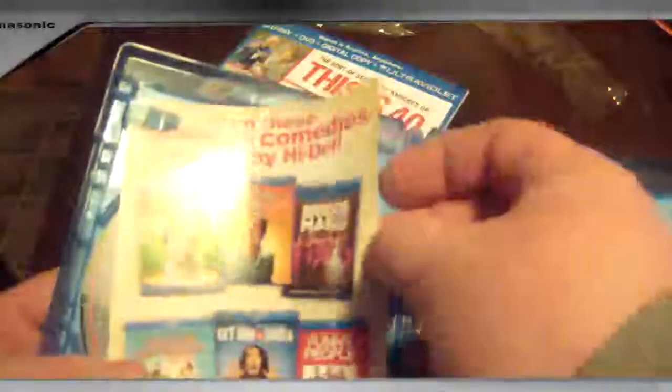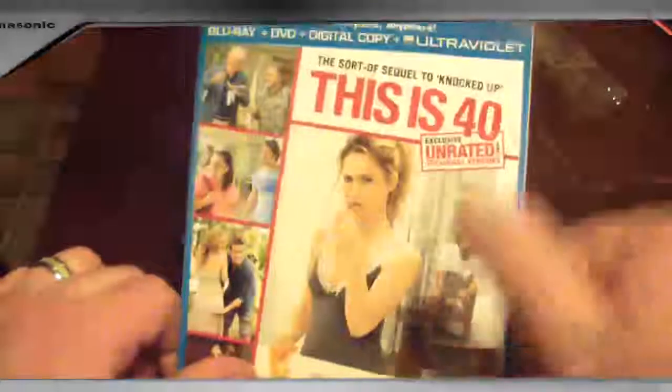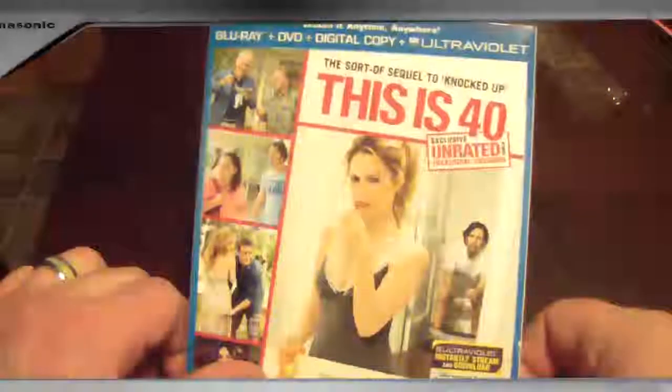All in all, this set's pretty plain, but we'll have to check out the movie and see if it's worth it. Thanks for watching. I hope you enjoyed this unboxing. If you did, be sure to give it a thumbs up, and I will see you next time.